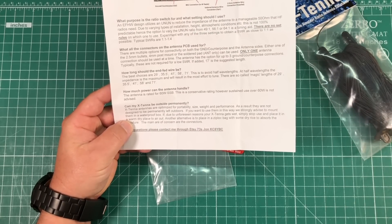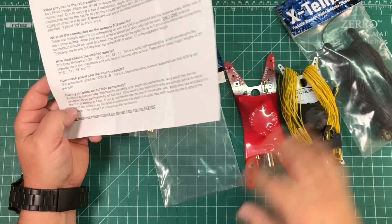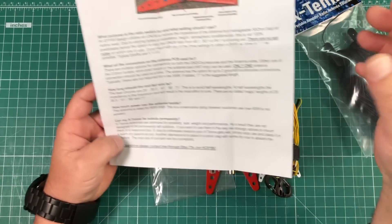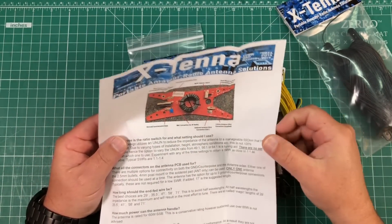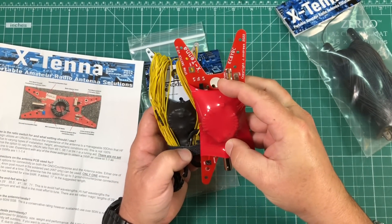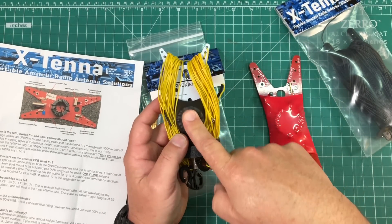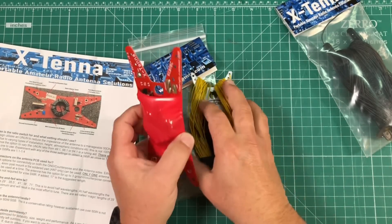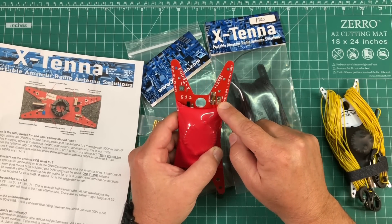Another thing which I thought was curious — and I have no clue what this is made of — given that it's pretty much a carbon copy of the Pactenna, is his rating for 60-watt sideband. There is a 140-43 toroid in here, which is actually bigger than what's in the Pactenna. You can run 100 watts through a Pactenna sideband all day. So I'm going to try that with this and see what happens. For now, I need to solder this antenna wire on — I think I'm just going to solder it right to this pad.